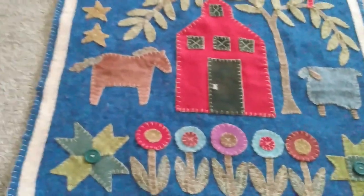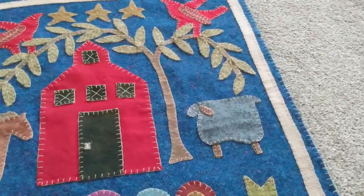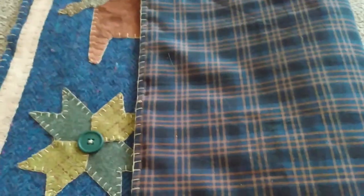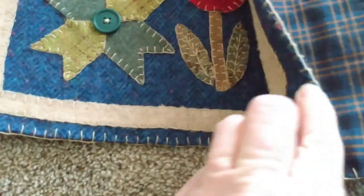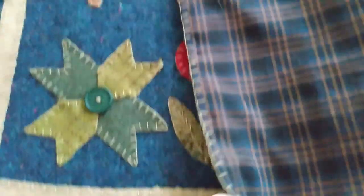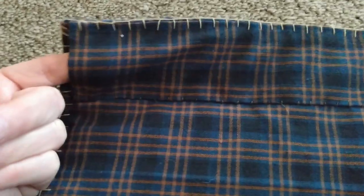That is all finished, and then on the back I added a homespun backing. All I did was turn it under and iron it, then blanket stitched it to the edge of the wall hanging. At the top I put a sleeve so that you can put a wooden dowel or something in there to hang it with.